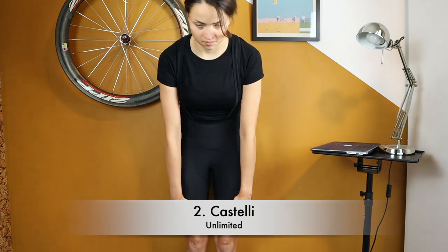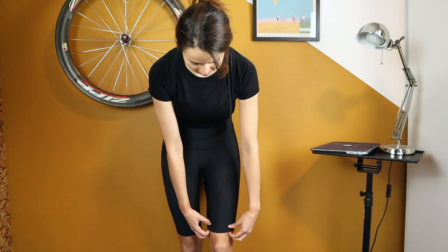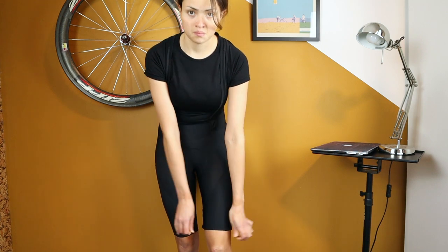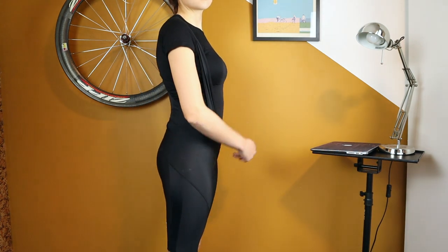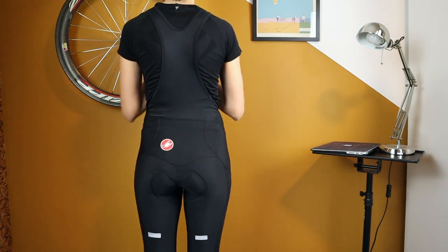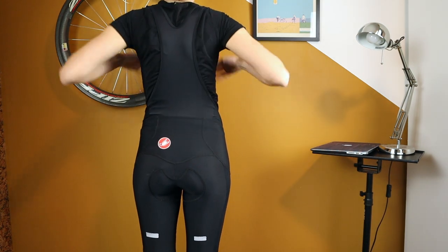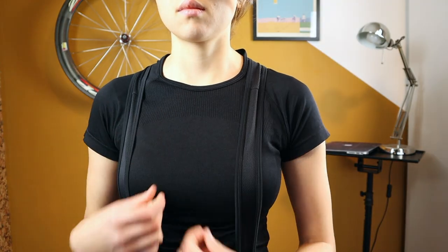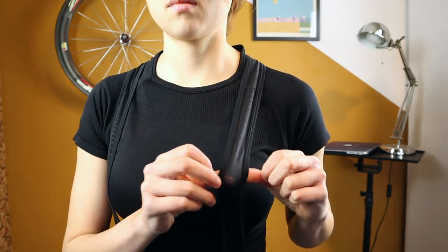Next is the Castelli Unlimited bib shorts, starting at 89 euros / 94 US dollars, going nearly all the way down to the knee. These shorts have straps that go from the back to the front and some reflective elements. The front straps are made of breathable, lightweight material.